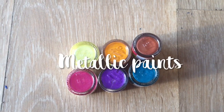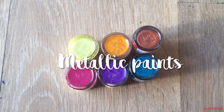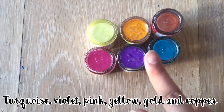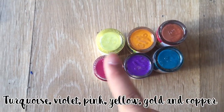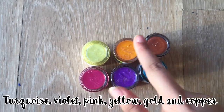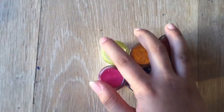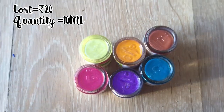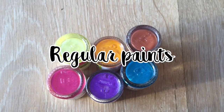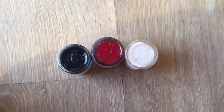So guys, our next item here is pearl paints, or metallic paints you could say. The colors I chose were turquoise, purple or violet, pink, lemon yellow, golden, and cotton. These colors were my personal favorites. Each of them is 10 ml and cost me rupees 20. So now let's continue to the next item, which is also in the category of paints.